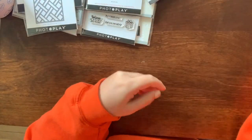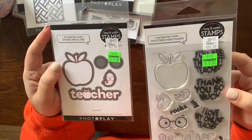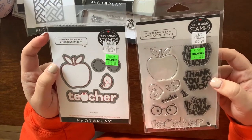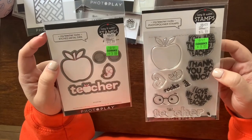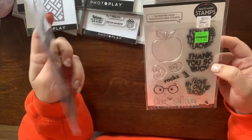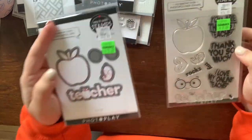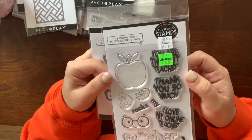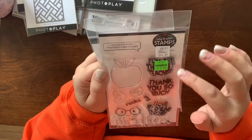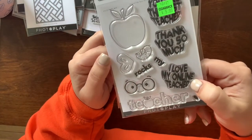Another clearance find — I'm always looking to add teacher-themed things to my collection, especially going through the pandemic and having to help out with school at home. I feel like teachers are just as important as they've ever been. I got this set by Photo Play — it's a die plus some apple sentiments and a little worm. It says things like 'You're the best teacher,' 'Thanks so much,' and 'I love my online teacher.'